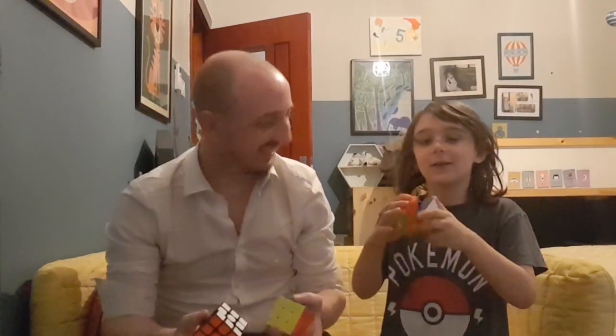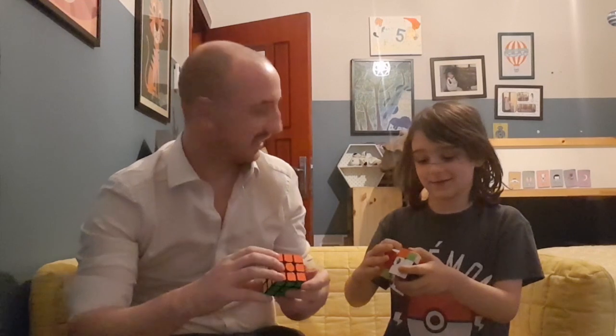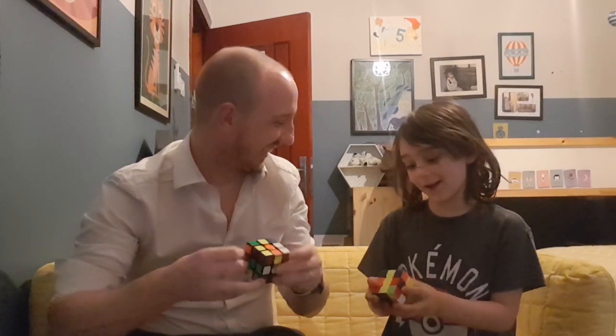So I'm going to try mixing one up and then you're going to try and solve it. We're going to take turns trying to solve it. I'll mix up my one, okay? You ready? Yeah! How am I supposed to figure that out?